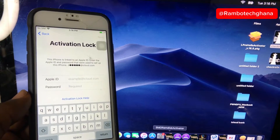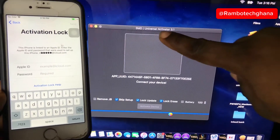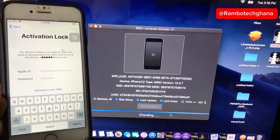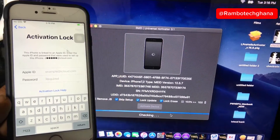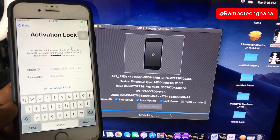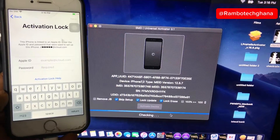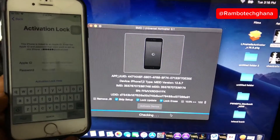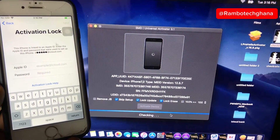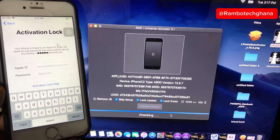Now you are going to launch the SMD Universal Activator — this is version 3.1, which is meant for the iPhone 6, iPhone 6 Plus, and iPhone 5s. They also have a version for iPhone 6s up to iPhone X, so you can get all of them on their website. Once you've launched the SMD Universal Activator, the software will detect your device and check if your iPhone 6 is supported. Let's wait and allow the software to complete the check.